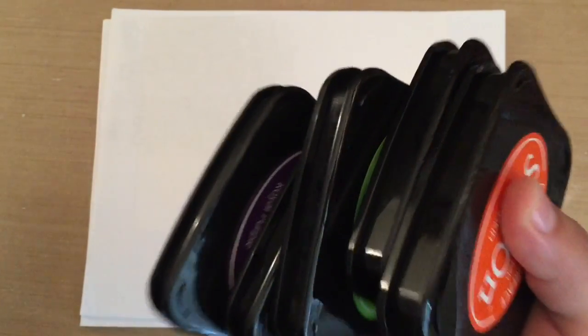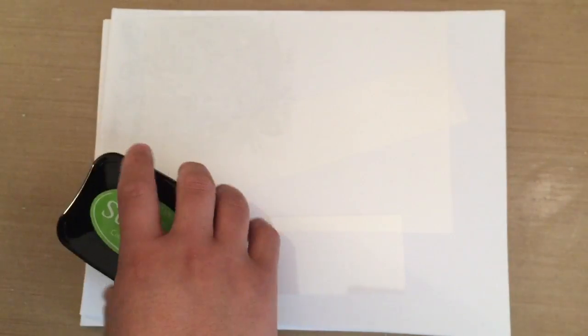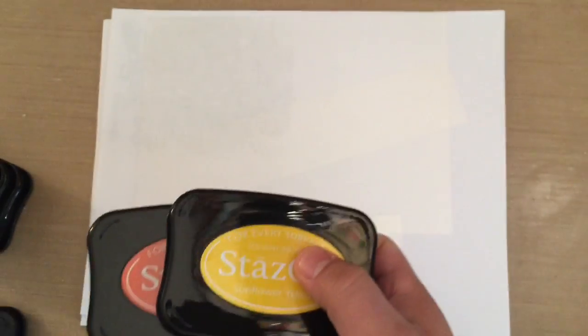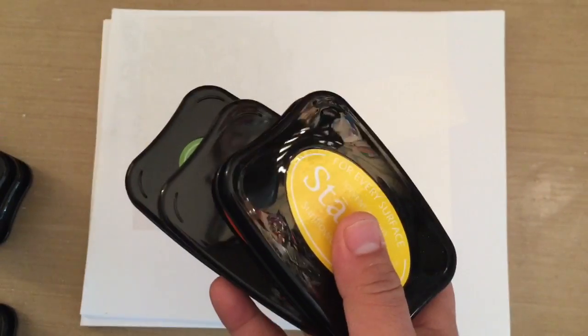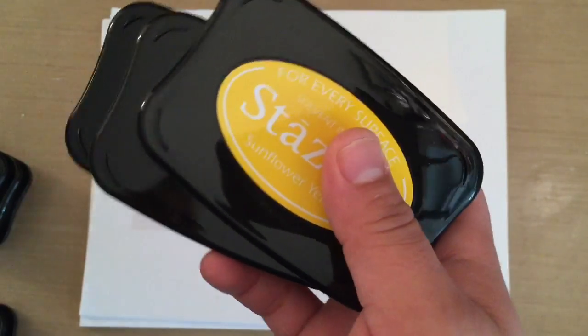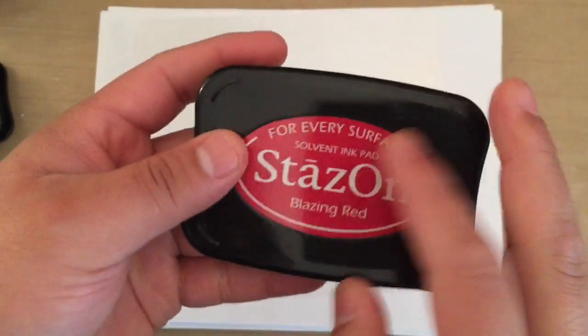Now these are the inks. Because you're using acetate, you have to use StazOn ink. I'm pretty sure there's another ink you can use but I'm not worried about it. I already had half of these and I just went and got the rest, mostly at Hobby Lobby — and of course I took Nathan because I needed somebody else to use a coupon. I went and got Sunflower Yellow, Pumpkin, and Cactus Green. These are the brighter colors and since they're going to be on acetate, they're going to look even lighter depending on what you put behind them. I also have teal blue, royal purple — this is the darkest one I have — and blazing red.